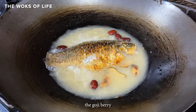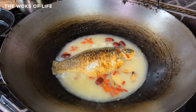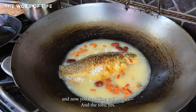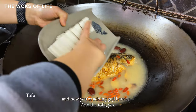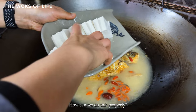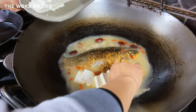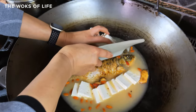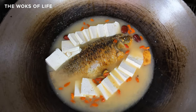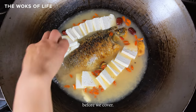Now we're going to put in the goji berries. After simmering for 10 minutes, add the goji berry and the tofu. We'll bring it back to a boil before we cover.